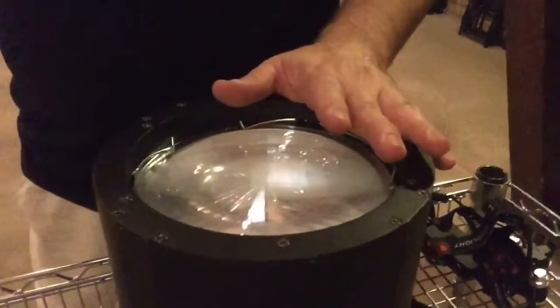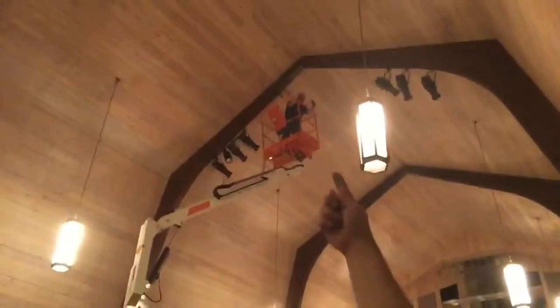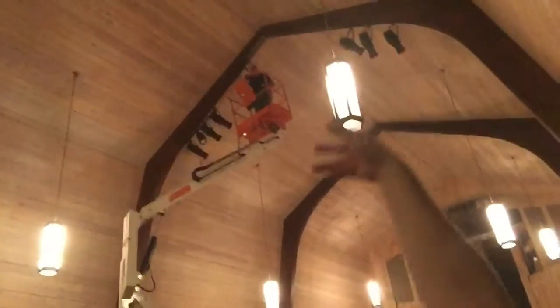These are going to be the down spots for the house lights — not stage lights. They're going to be on the front sides of the beams, aiming forward so it's not shining directly in your eyes when you walk in and look up.